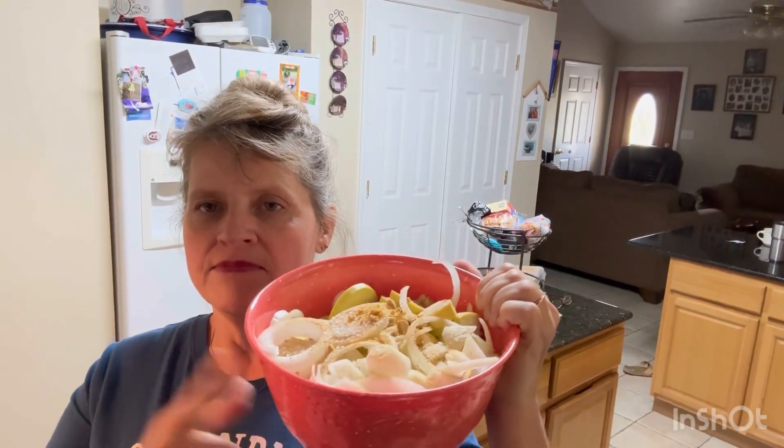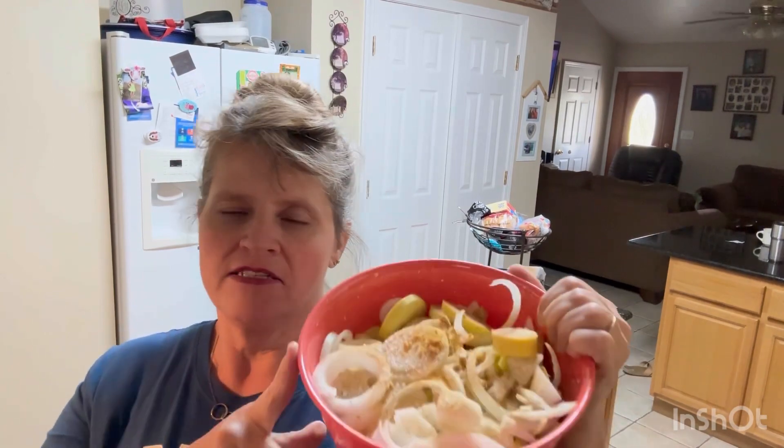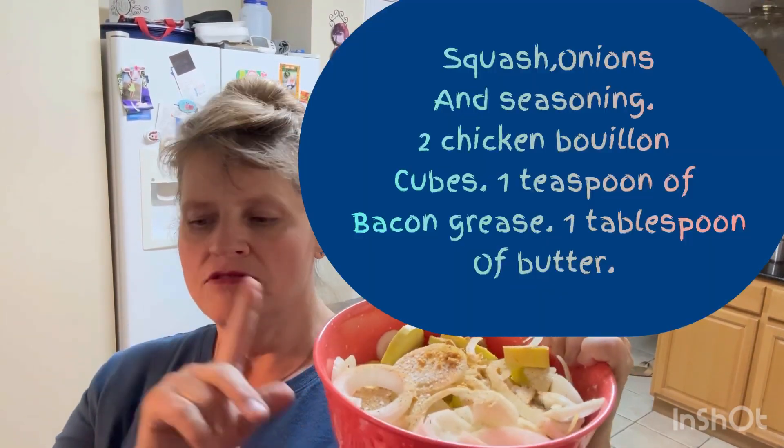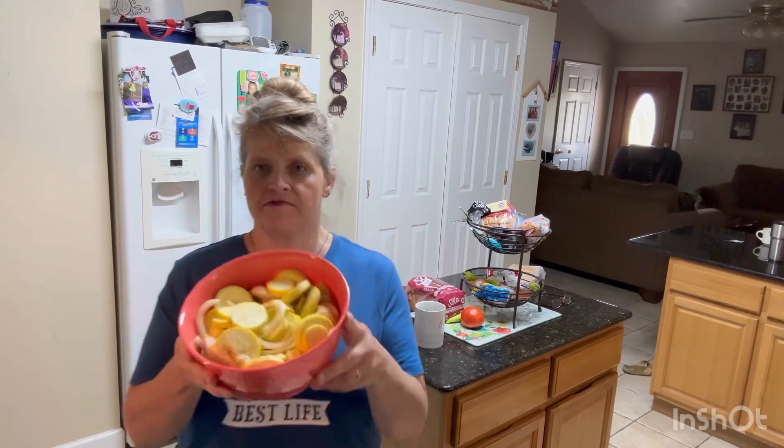All right, I have my squash cut up — I just sliced it, sliced onion on it, I put two chicken bouillon cubes in it, and all my seasonings: garlic powder, onion powder, just whatever you want — that's what you put in it. I'm gonna shake it up a little bit, and salt and pepper.